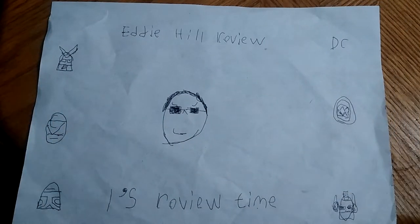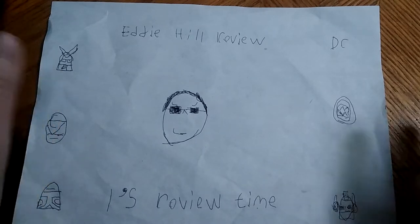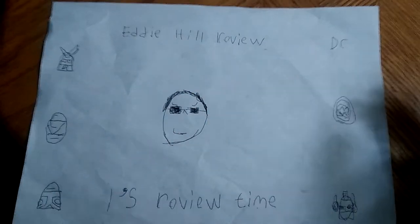Hey, what's up, YouTube-land? It's your boy, Eddie Hill, the Pennsylvania Toy Collector himself, and it's time for another Eddie Hill review. It's review time, people!